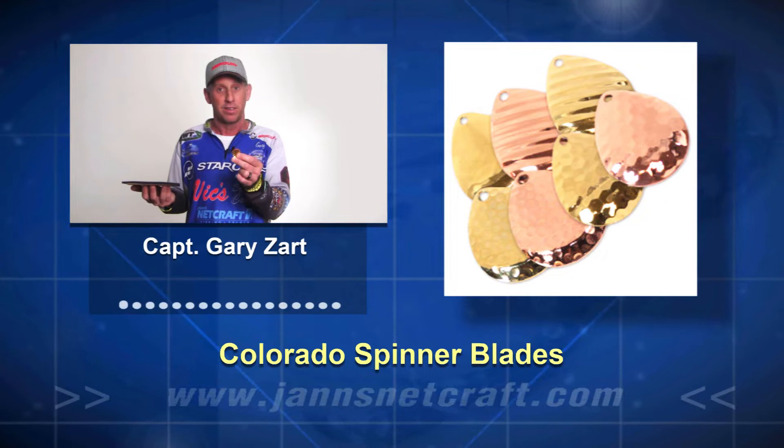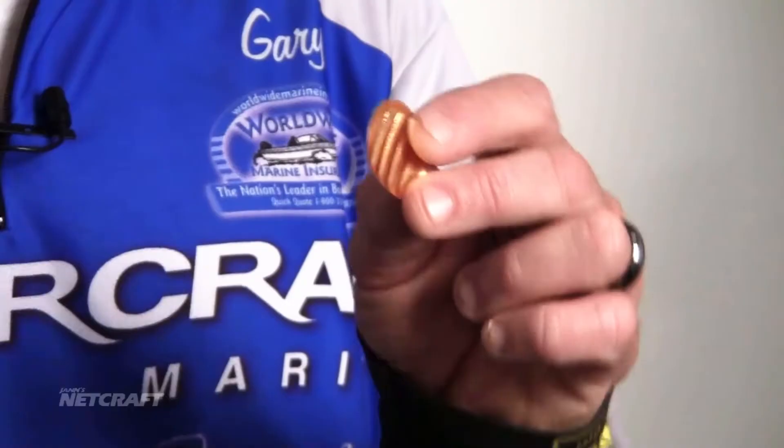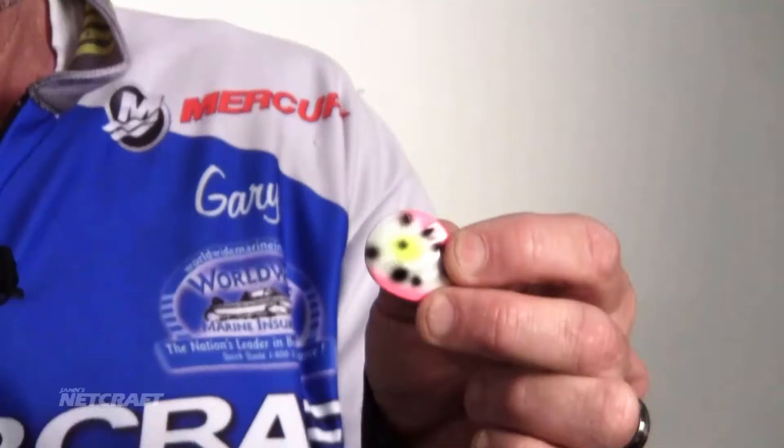Fours, fives, and sixes are typically the sizes that you will run on Lake Erie. Your speed will dictate a little bit on the size that you want to use. A four and you can go a little faster. Number six and you have to go a little slower. So like I said, probably one of the most common and most popular size and style blade on Lake Erie.